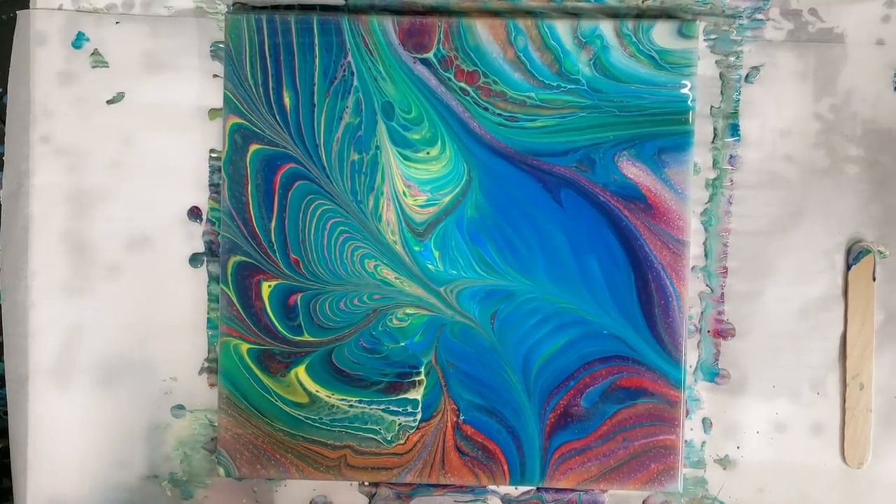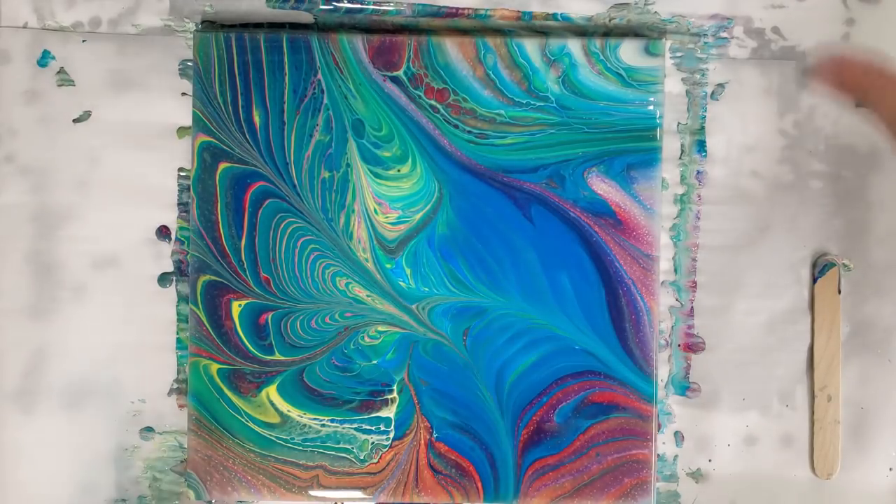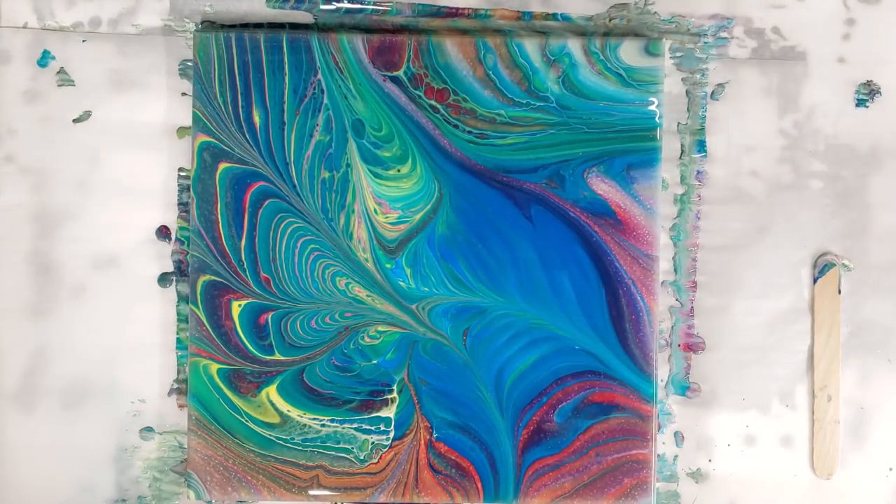There you have it — I'm so happy with this, I love it! Let me know what you guys think and if you've tried this technique. Definitely pop over to Molly's channel; I'll put that link in the description. Show her some love and subscribe to her channel if you haven't yet. I will see you next time!